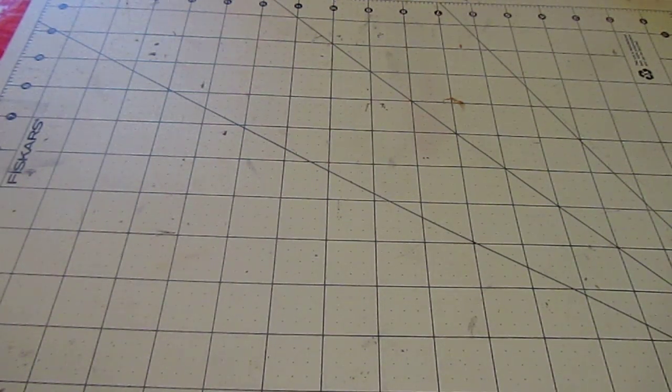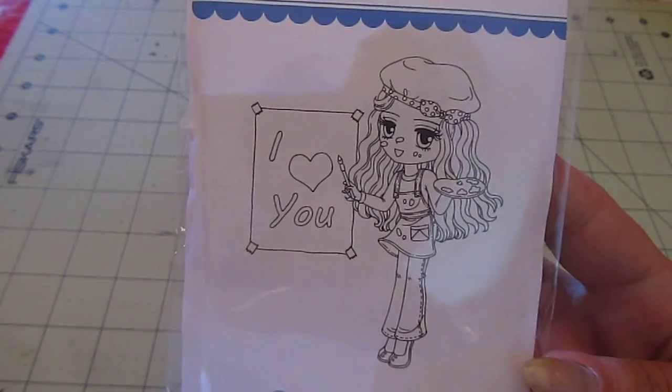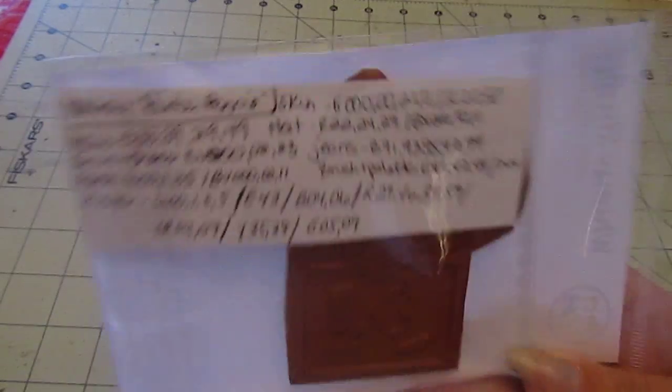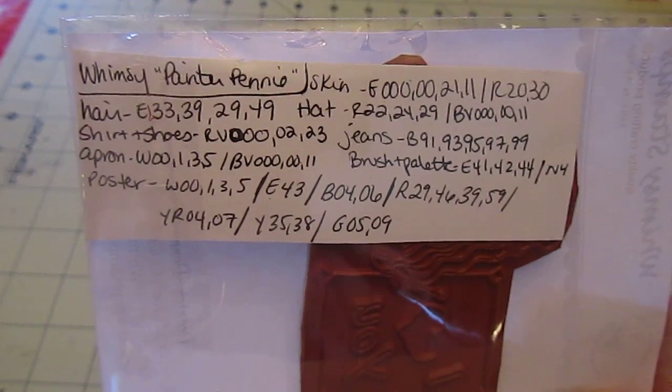I made a scene card and then just a fun card. The scene card is using the Whimsy Art by Miran Painter Penny, and she's so cute — I just fell in love with her. And these are the Copic colors that I used.